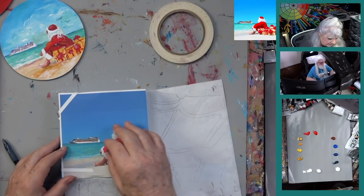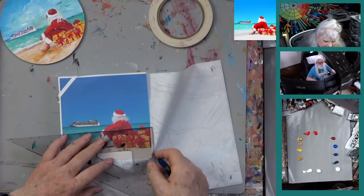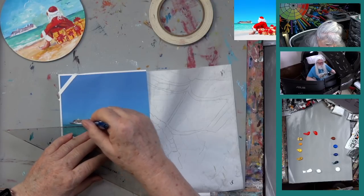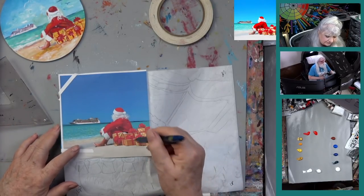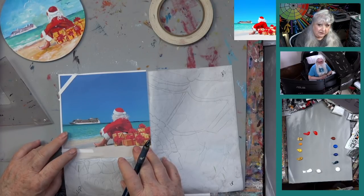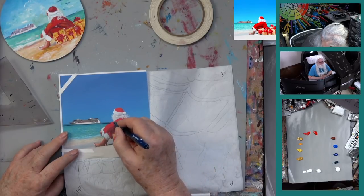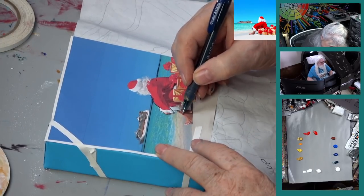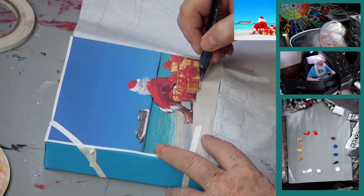One thing you want to do when painting oceans: your horizon line needs to be level. If you don't own a triangle, it's a fun piece of equipment — make sure your horizon is level. You don't want your water running off the earth; that would be terrible. I'm going to go ahead and put sand in now, just vaguely, and get a general outline of where everything goes.